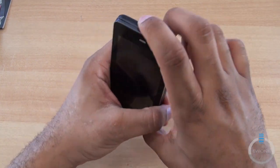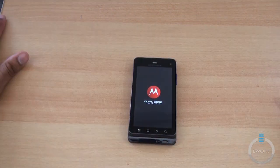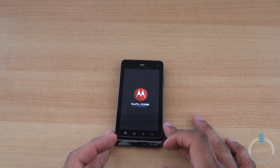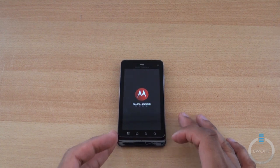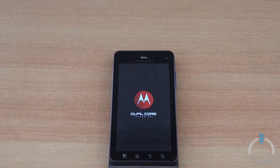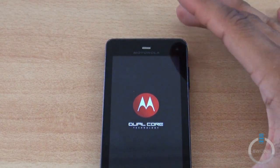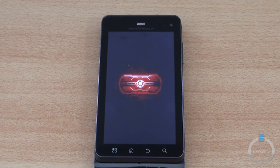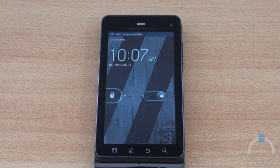Going ahead and powering it on. It has internally a 1GHz dual-core Texas Instruments processor, and it's running Android 2.3 Gingerbread with the Motorola Experience. Zooming in for a closer look at the software — it has the famous Droid Eye. That's a pretty fast first boot.